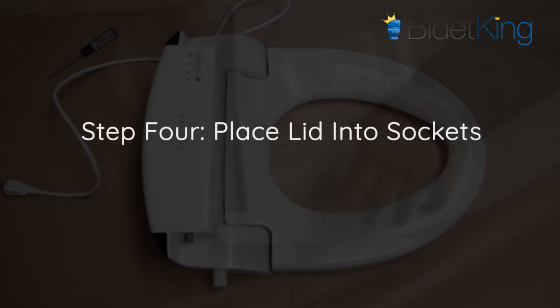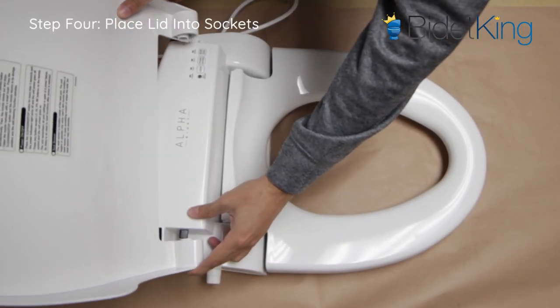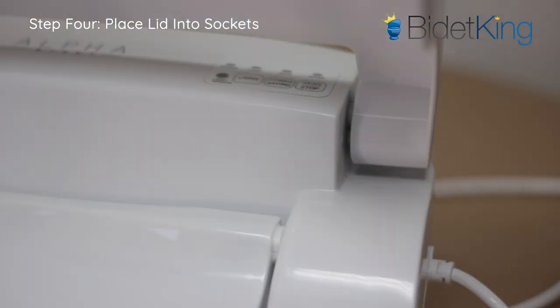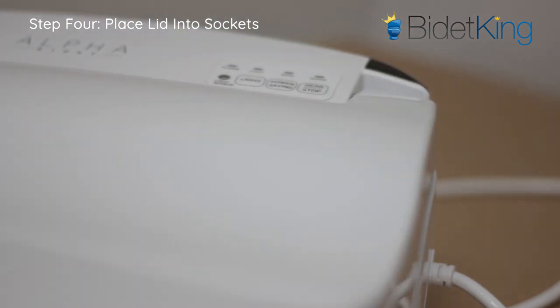Step 4: Take your new lid and attach the damper end first by inserting the damper pin into the lid socket. Then attach the other side of the lid by again carefully prying it outward with some force as it slips back into place. Be careful with your fingers as you do this.